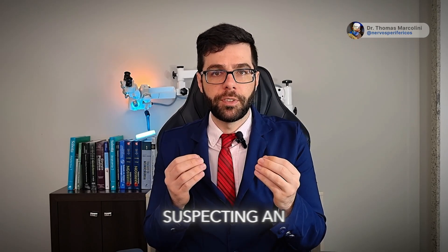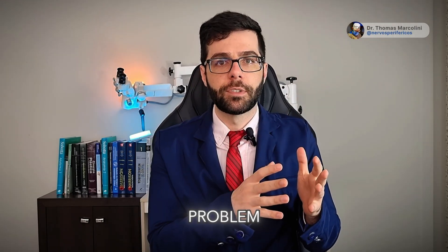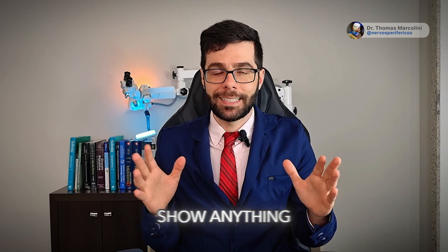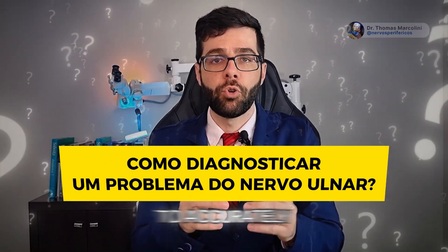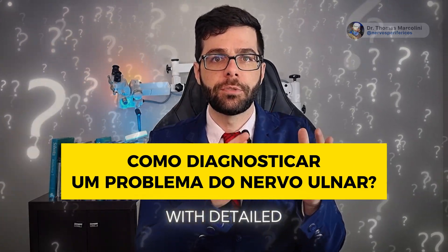Fernanda had an x-ray of her elbow suspecting an ulnar nerve problem. The x-ray doesn't show anything and she asked: does that mean there's no problem? Learn how to accurately diagnose ulnar nerve neuropathy with detailed guidance.